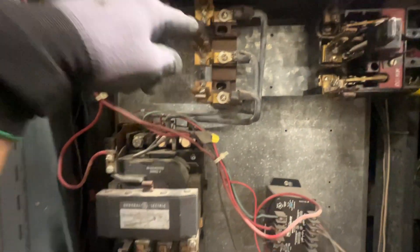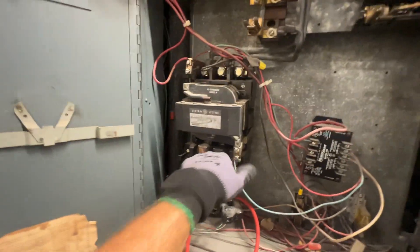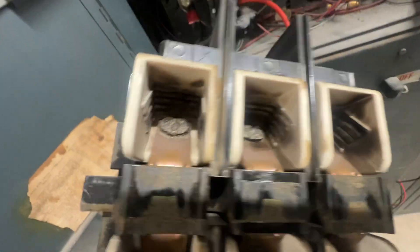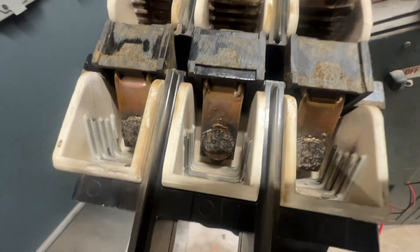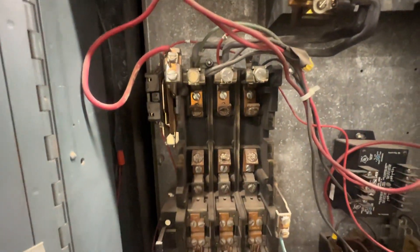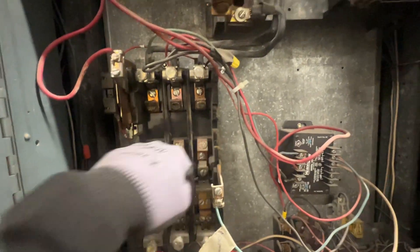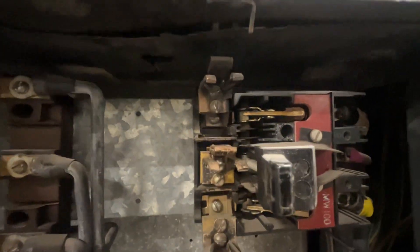This side's good — we're going to take apart the starter. Definitely got some pitted contacts there. We can clean those up. Just double-check all the lugs, make sure they're tight — we don't have anything loose there. I think that's going to be the source of our problem.